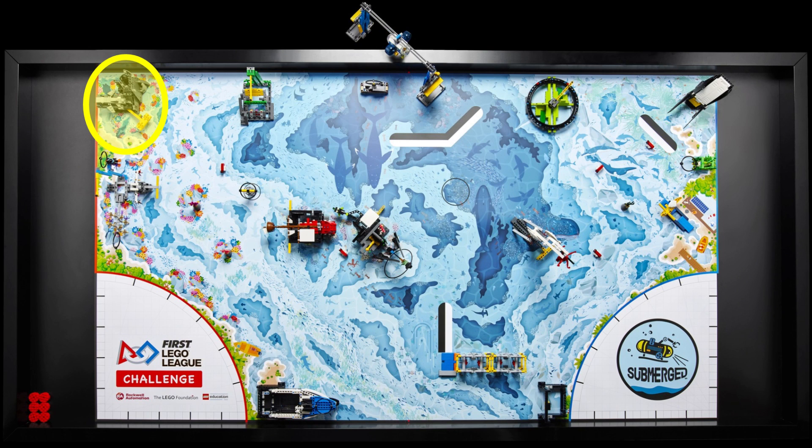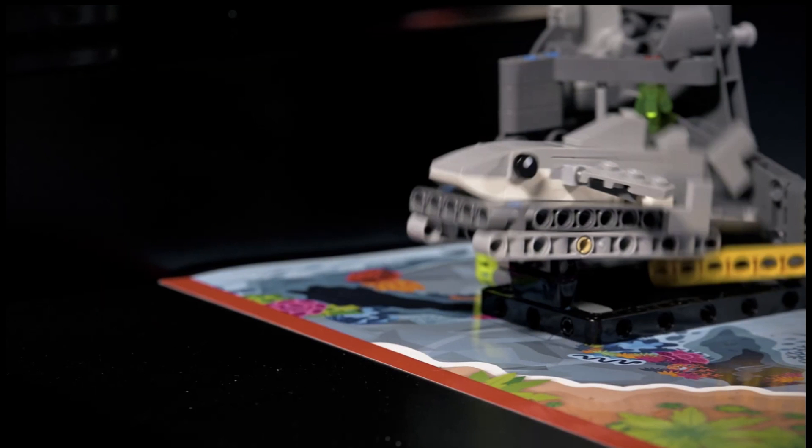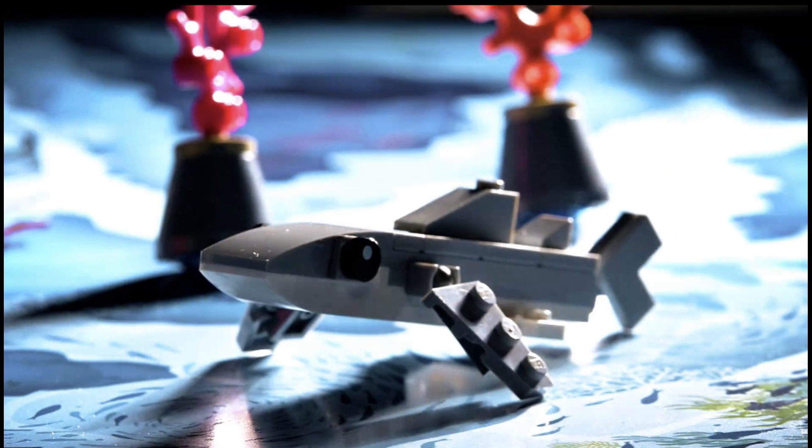The next mission model shows a shark on a platform. We call this either the shark or the marine rescue and rehabilitation mission. The shark is not attached to the platform, and it looks like we have to push down the yellow activating lever on the side of the mission model to raise the back of the platform to let the shark slide down into the home area. From there, it might need to be transported somewhere else, but we can't exactly tell where from the video.